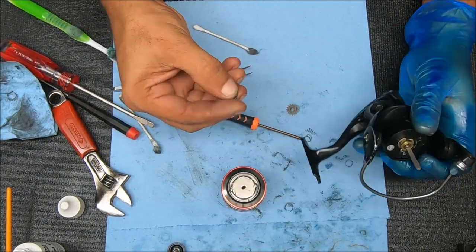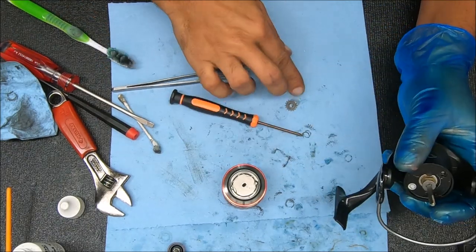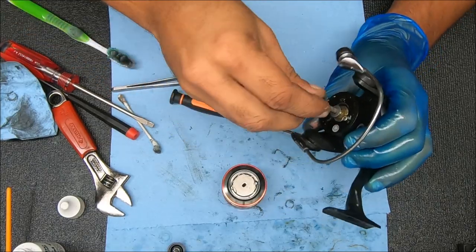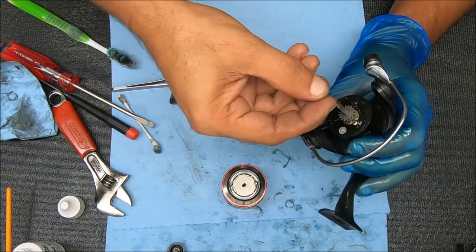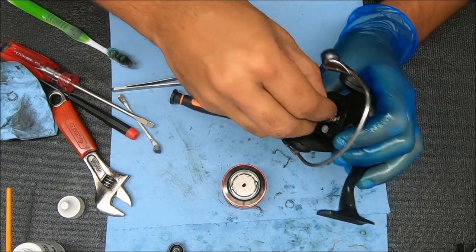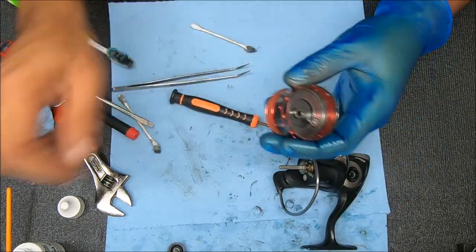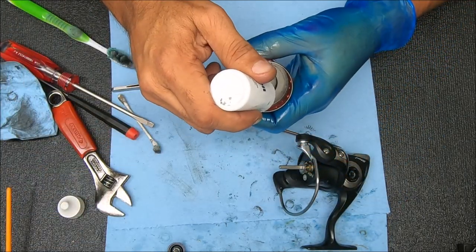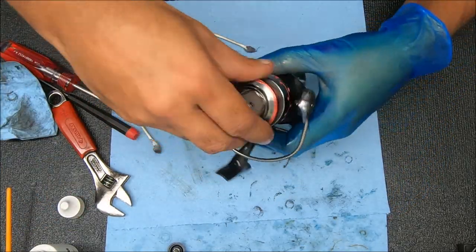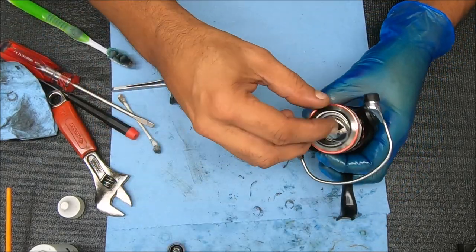For our stack here we have a metal washer that goes on, then we have the click gear — that's keyed so you've got to rotate it to where it drops in place. Then we have that spool washer. Let's take this on here; I'll add some oil to that clicker and secure it with the drag knob.